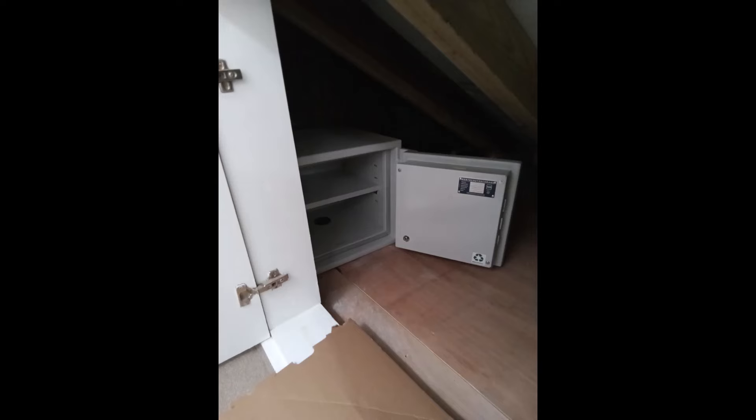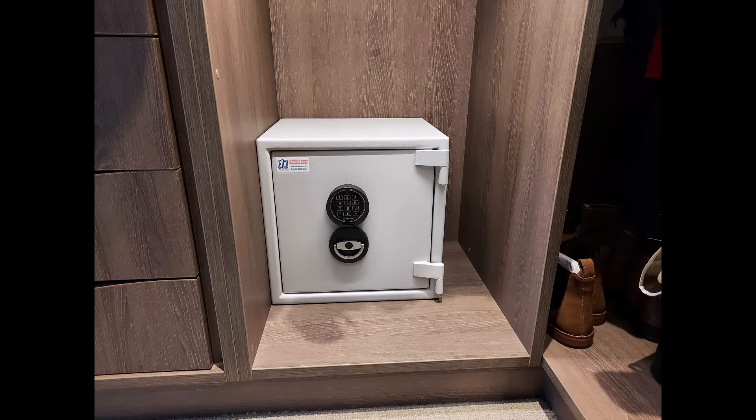Moving on, we've got a size 2 Sussex Grade 1 safe that's in the eaves cupboard. It's bolted to the block wall to the left-hand side and also fixed down to the plywood floor there.